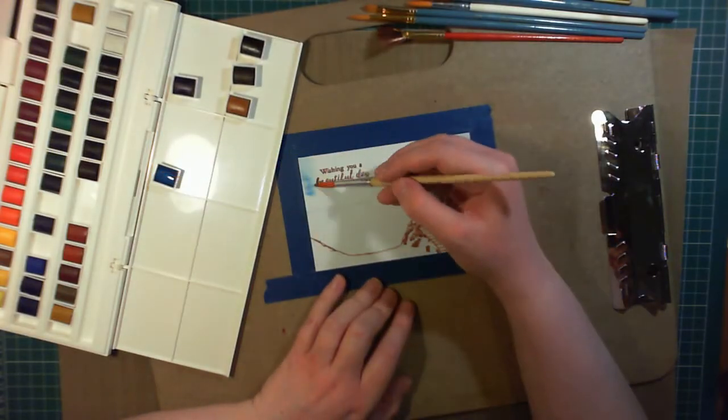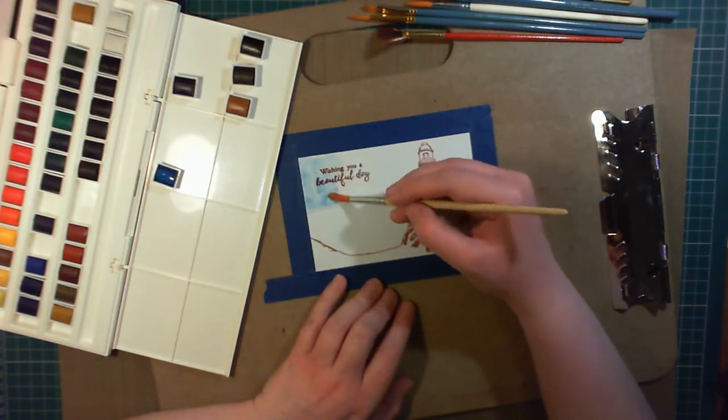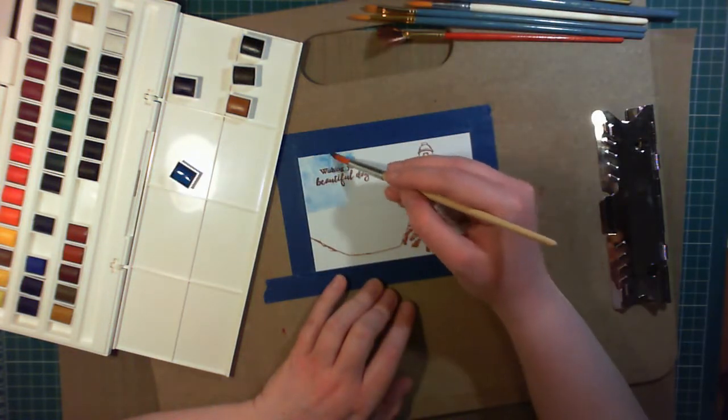Using Artist Masking Tape, I tape this down, leaving a very thin white border around the edge to a sketch board. This means that when we add lots of water to the card, it's not going to buckle quite as much as it otherwise would.